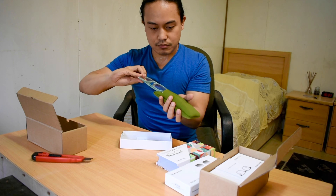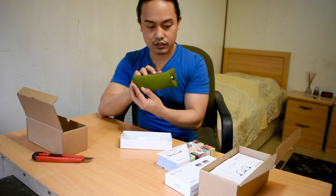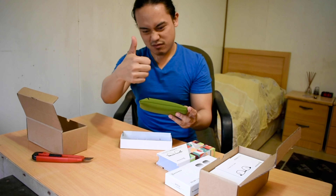The packaging is very good — it's nice, authentic, and the quality itself is very good.